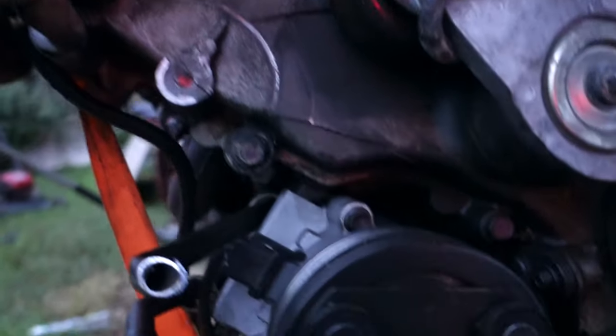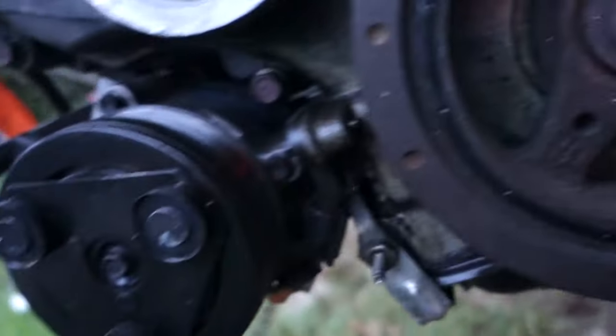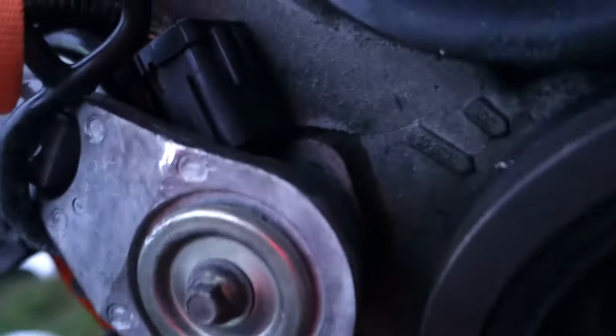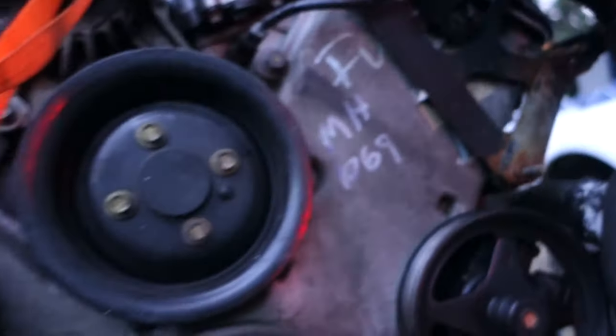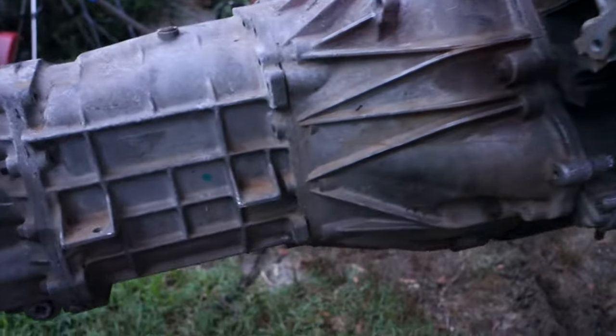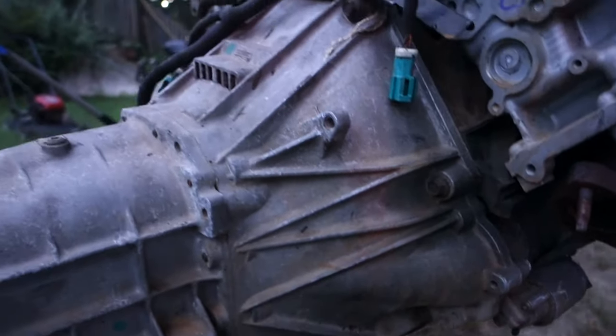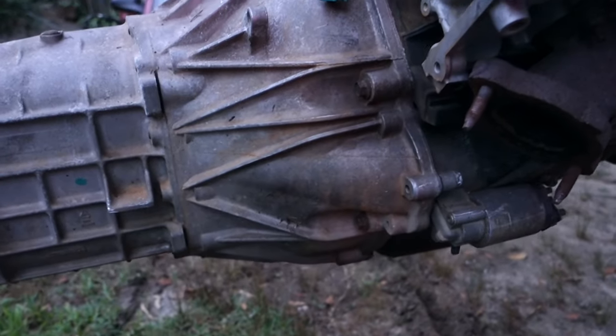Now that the engine's out, you can just see how bad that timing cover was busted. It's split all the way through there. This thing is like wound up. Anyway, it's super sketchy — definitely not the way to do it, definitely not the way I would have liked to do it. But sometimes you got to do what you got to do, and this is definitely one of those situations.